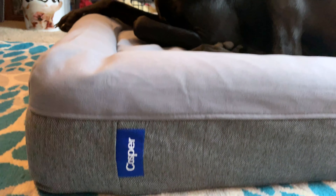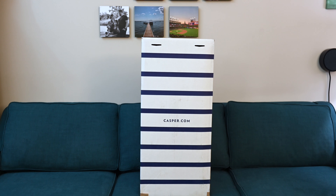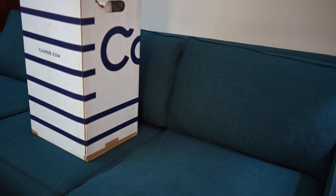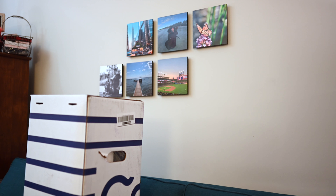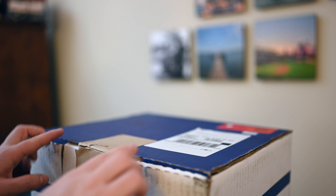Hey all, it is Andrew here from AppleInsider and we are checking out the Casper dog mattress. Casper's been a huge name in the mattress world and now they have a similar bed for dogs. It comes in three different sizes and we have the medium size, which is intended for dogs up to 60 pounds.